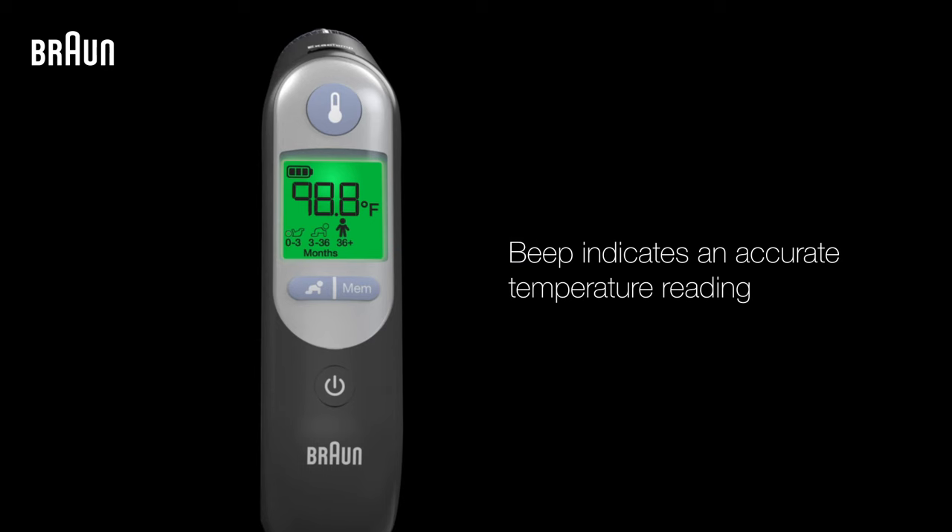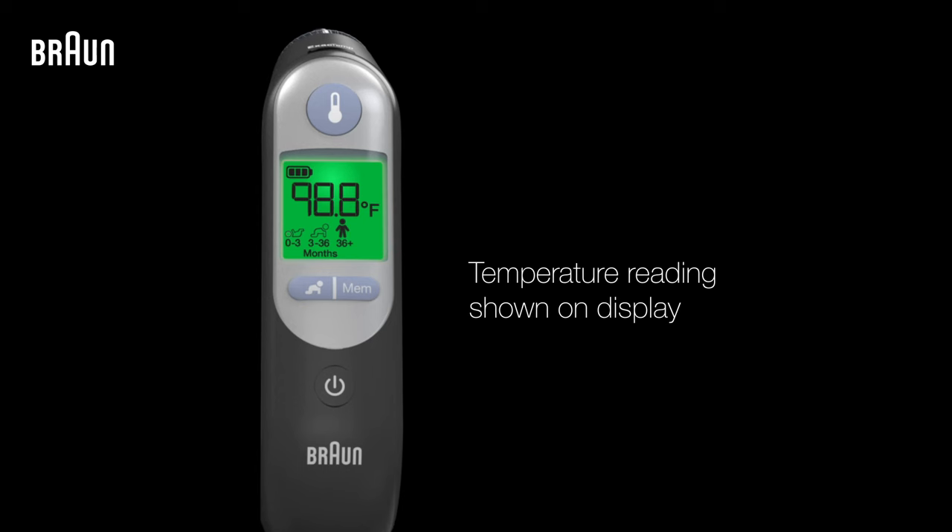Once your thermometer has finished taking a temperature reading, you'll hear a confirmation beep, and the temperature reading will be shown on the thermometer's display, along with a green, yellow, or red color from the fever guidance system, which accurately reflects your body's core temperature, providing a reliable temperature reading.